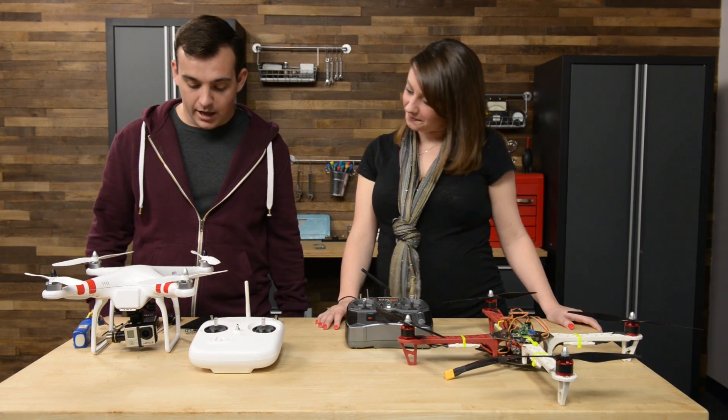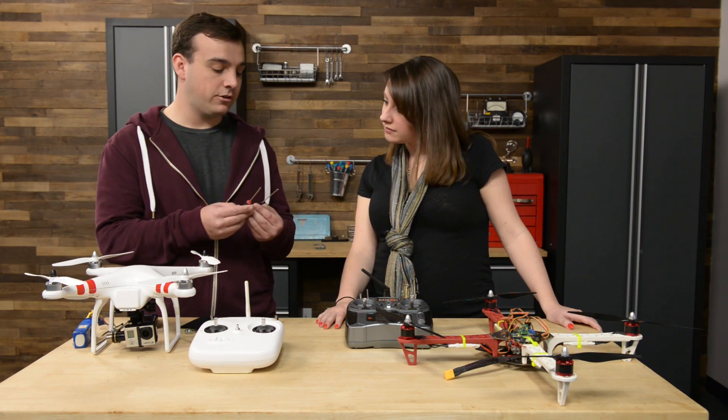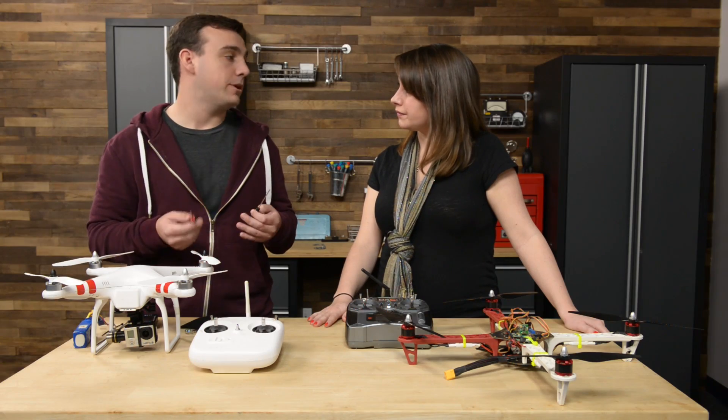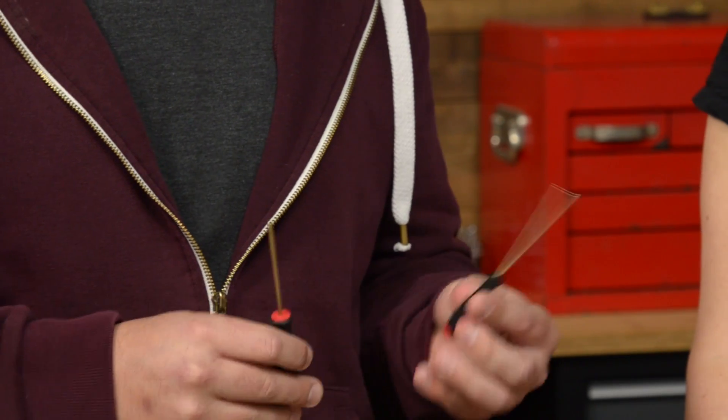As far as tools go, the most common ones are your hex drivers. I've got a 2mm right here and a 2.5mm — these are really common. You sometimes use a 3.0, but 2mm and 2.5mm are the main ones. These are small and we can fit them in a bag.